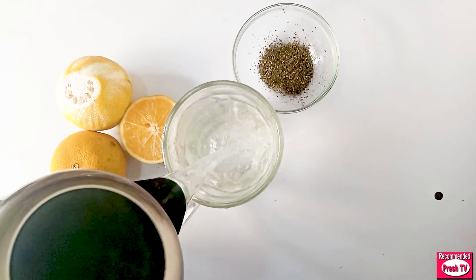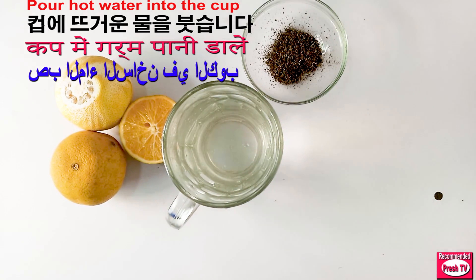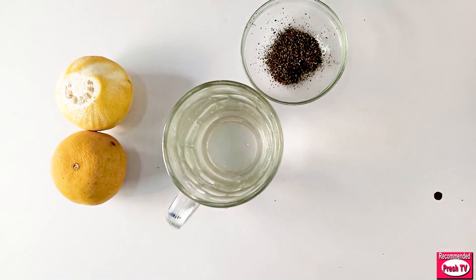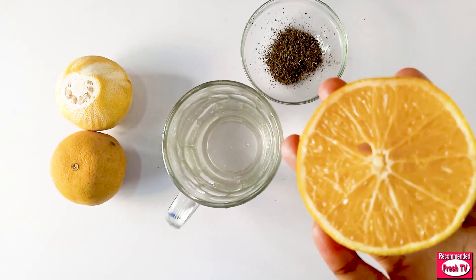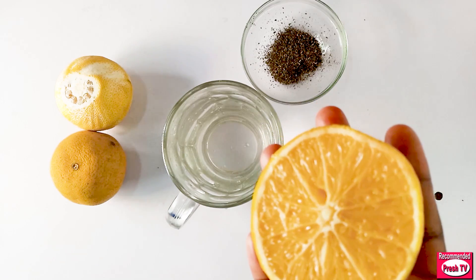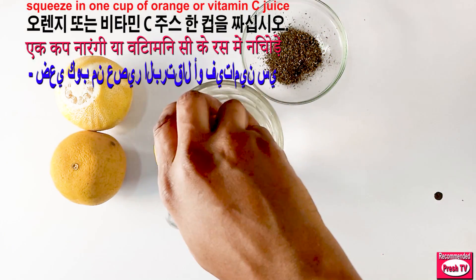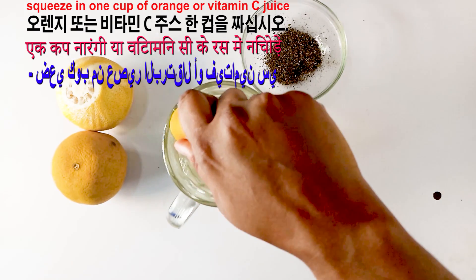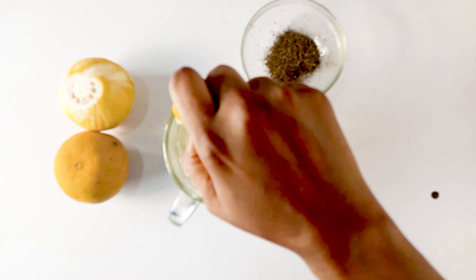Next, I'm going to squeeze in my orange. This is vitamin C. Orange helps to improve vision — orange contains vitamin C that helps to boost and improve your vision. I'm going to squeeze a cup of orange juice into the water.